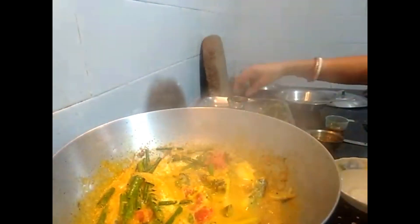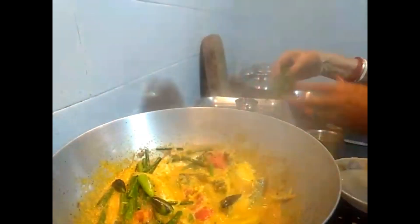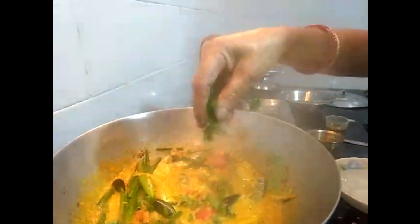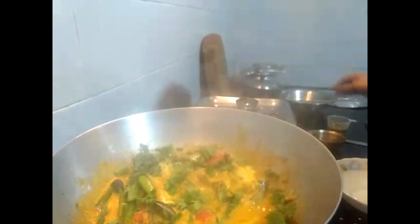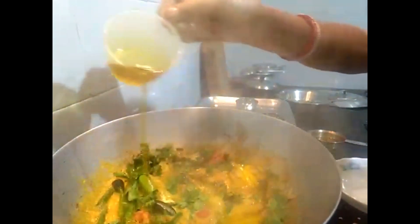Let's do the water — yes, we have water. Then we are going to cook the fish. After the fish, we will cook the fish.